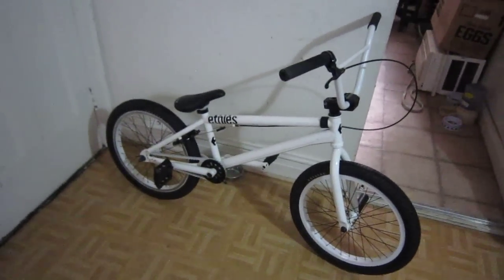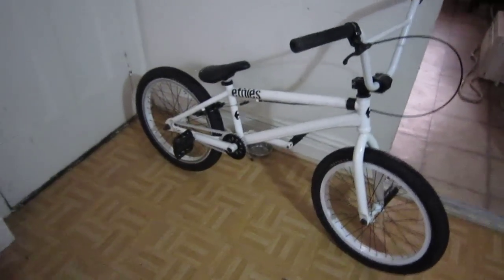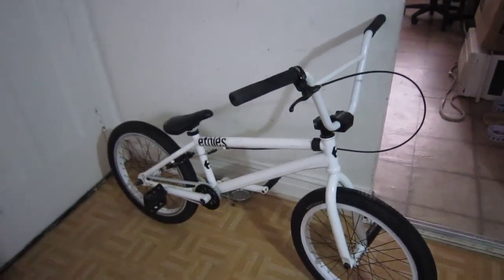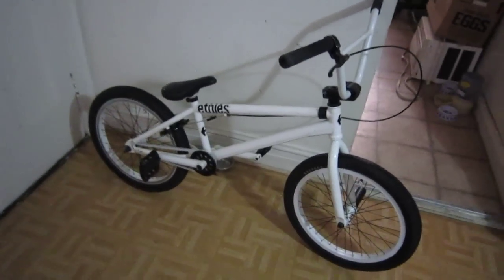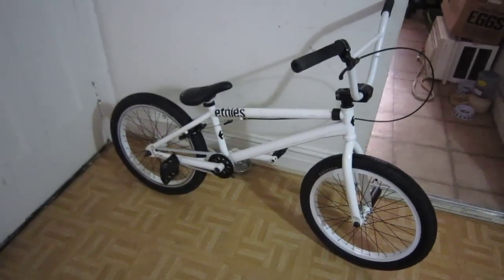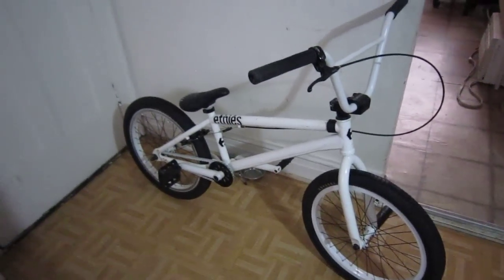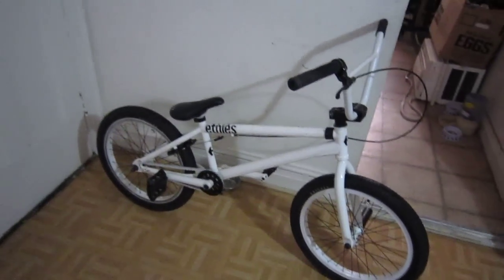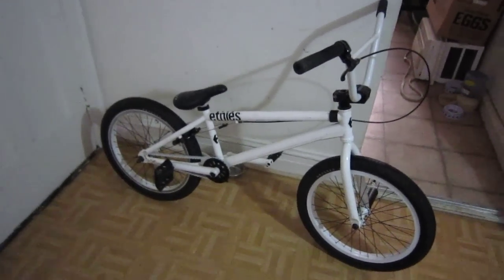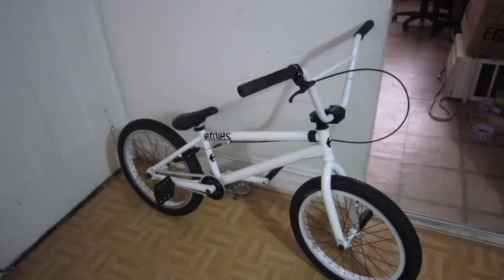I also have another set of wheels — the DK Orbit wheel in white — and I am selling those wheels. The front wheel is autographed by Corey Martinez, which is pretty sweet. I'm letting those wheels go for $200. They are completely sealed throughout, black hub, black spokes, with the DK Orbit rim powder coated in white. It's a brand new wheel set — I only used it a couple of times, just for the back brake.